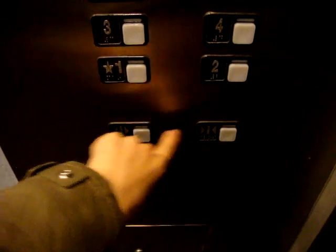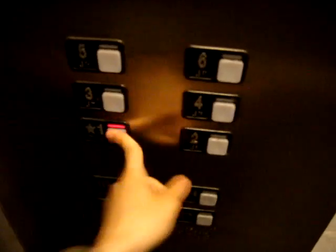What floor are you going to? Two. Six. That's your interlock right there — it's your Schindler interlock. Here we go. This elevator runs great. JJMOD elevator freak, what do you think about this elevator?